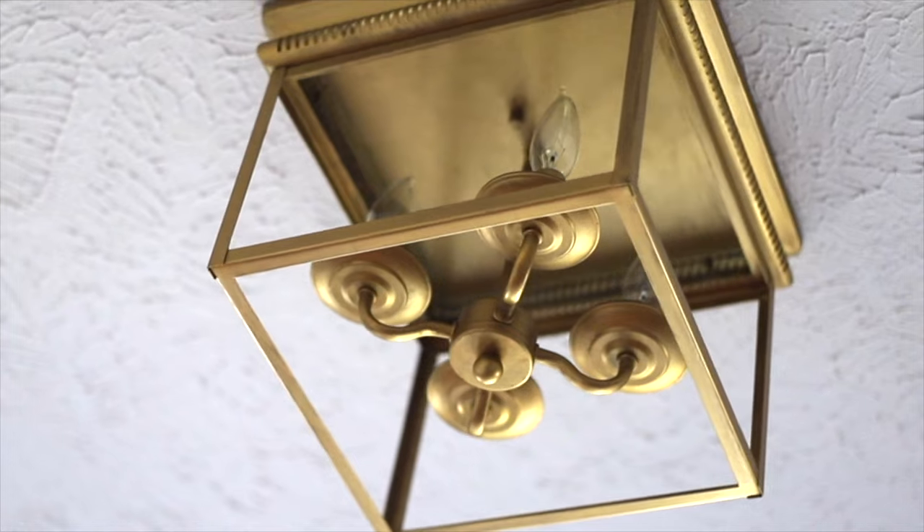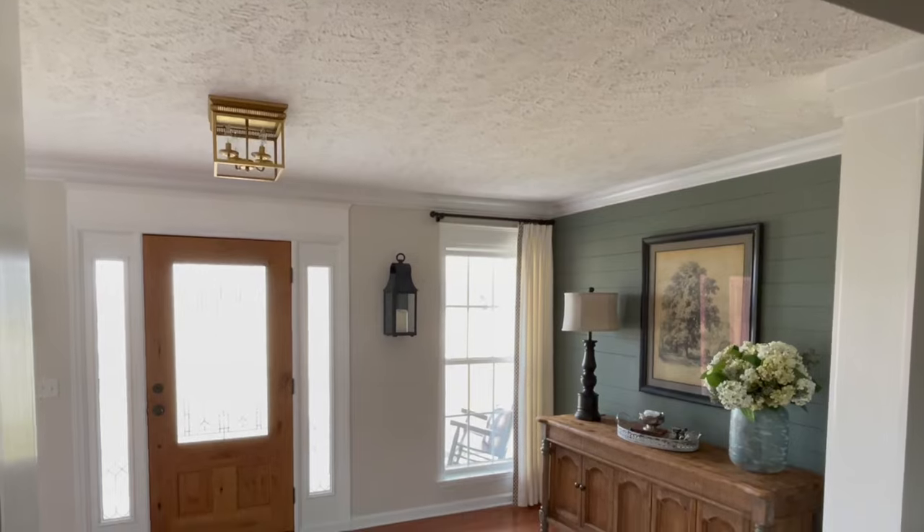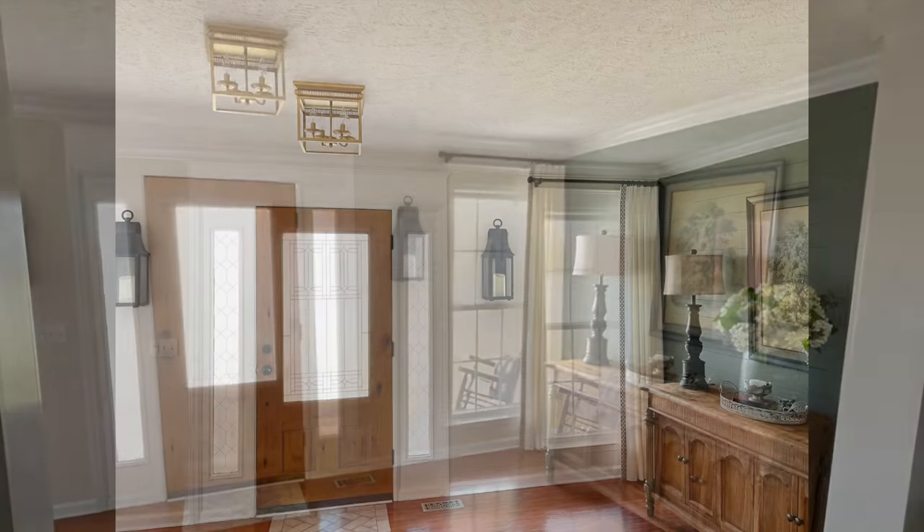I really like how the light fixture being gold now just breaks up some of the black and gave a little bit of a fun pop to the foyer.